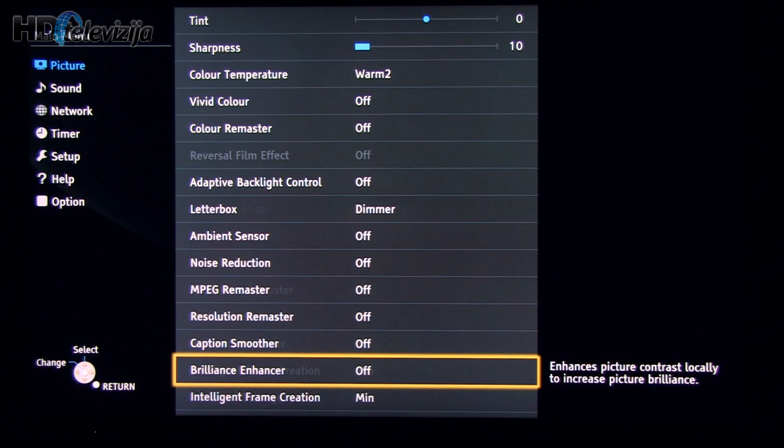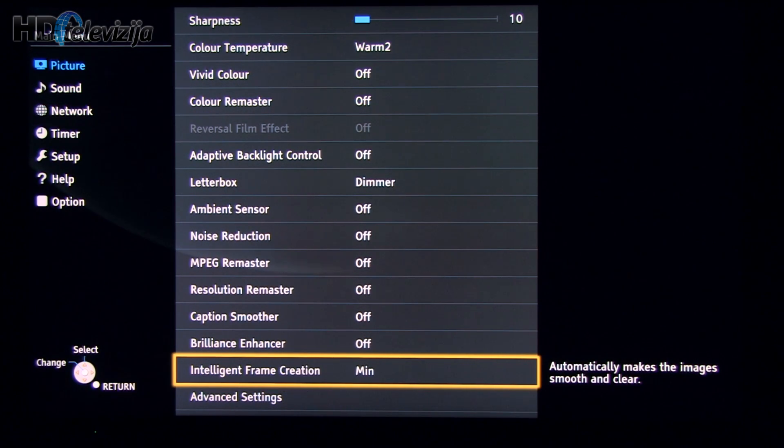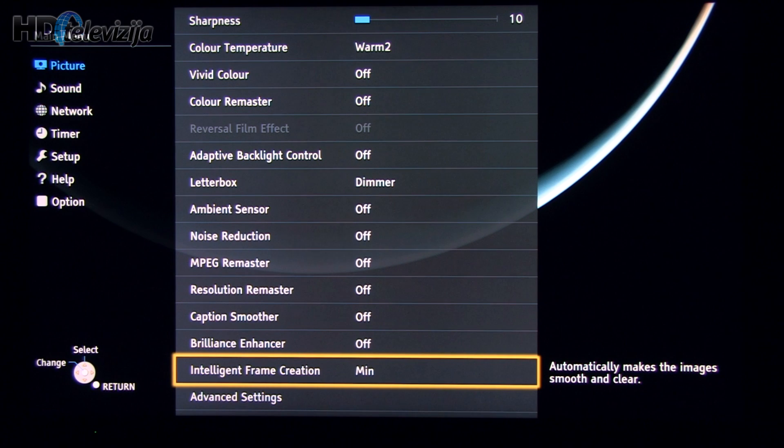Then again, a whole list of turned-on features. Intelligent frame creation — for the best movie experience, you can turn it off or use the minimum setting. The minimum setting will also yield better motion resolution.